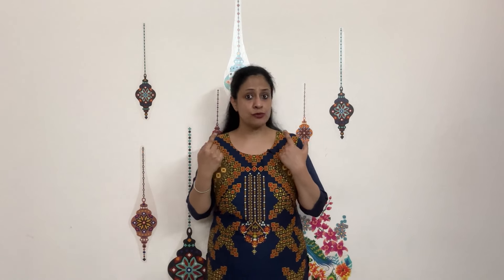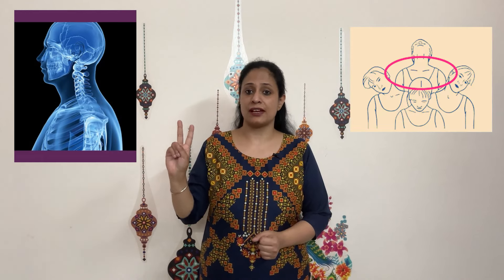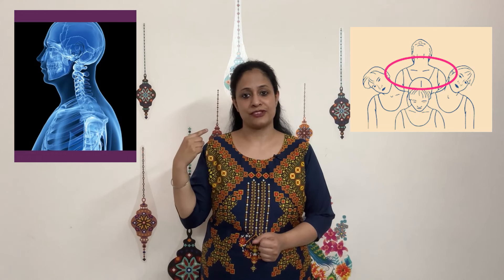You will observe that head tremors happen mostly when the head is unsupported. If I move back and touch my head against the wall, the tremors might stop, but if I move forward the tremors might come back. That is why we will work on both sets of techniques: how to make your head supported, and how to exercise to reduce your head tremors.